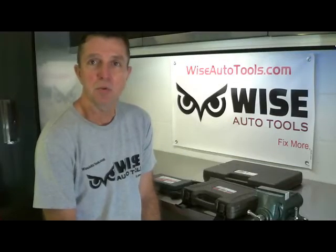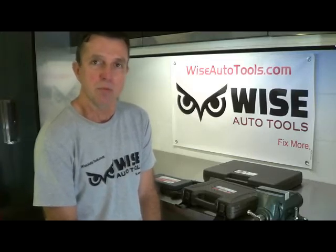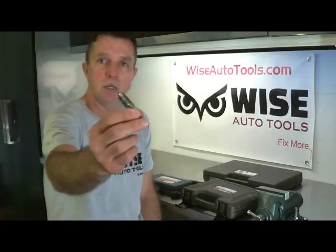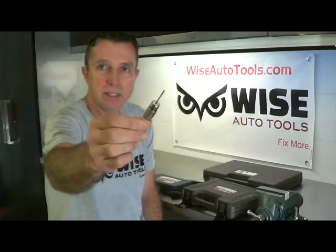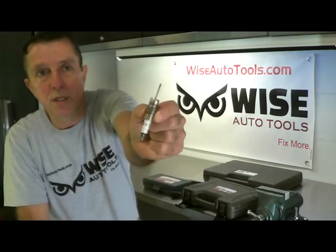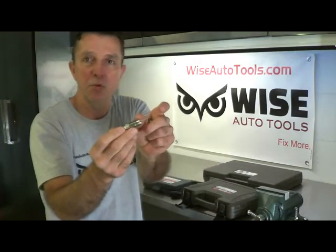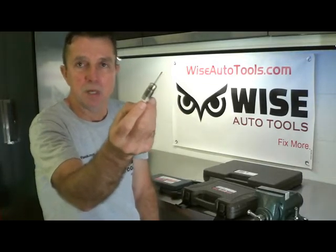Hi, I'm Dennis with Denlors and WiseAutoTools.com. One of the common problems with the Ford 3-valve engines is broken spark plugs. A lot of times when you're removing the spark plugs, they end up seizing because of excessive carbon buildup, and they end up coming out like this one right here. This is the long M16 by 1.5 spark plug with the long electrode shield, which is missing on this particular plug. It's a common problem.